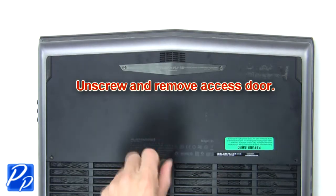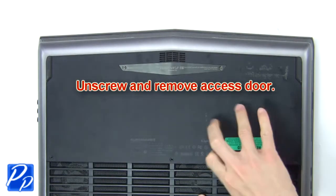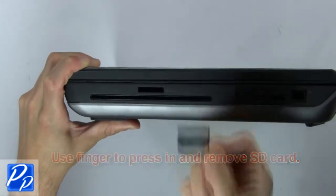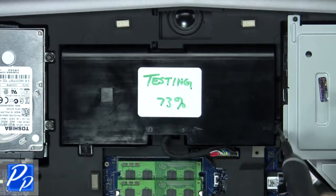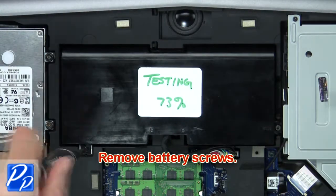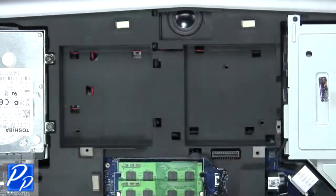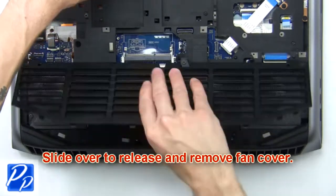First, unscrew then remove the access door. Use your finger to press in and remove the SD card. Next, remove the battery screws. Now disconnect and remove the battery. Then slide over to release and remove the fan cover.